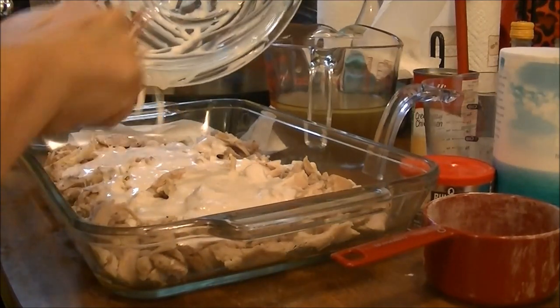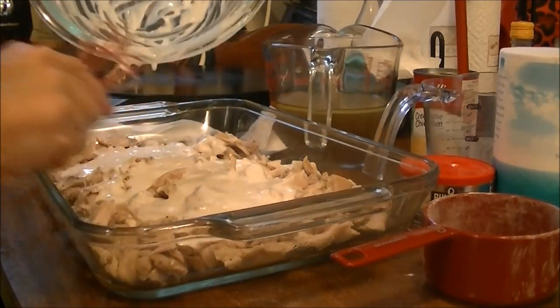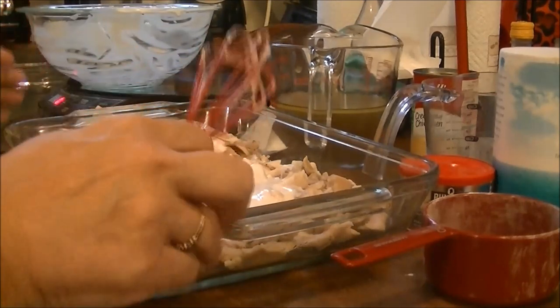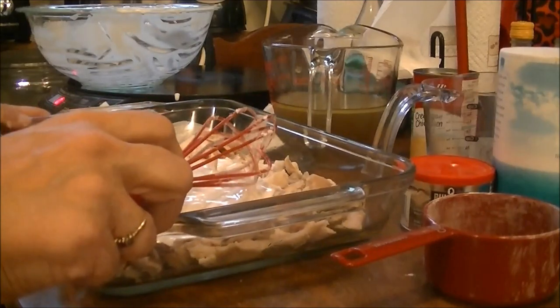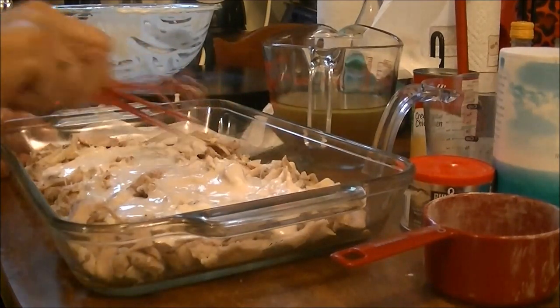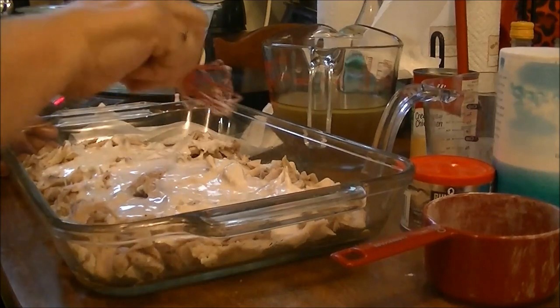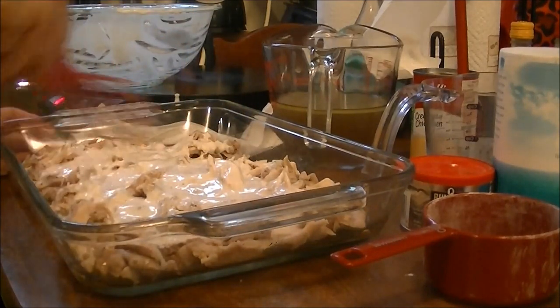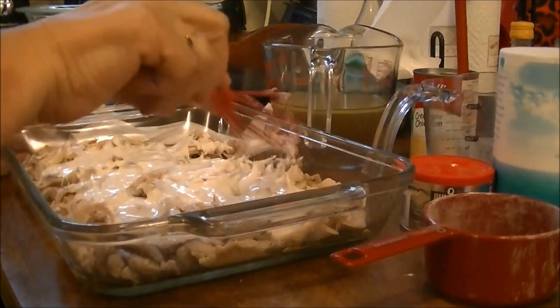I'm going to use this same bowl for the second part. The recipe says not to mess with the chicken, but I want to make sure the batter is kind of even around the pan — I'm not really disturbing the chicken, just moving things around slightly.